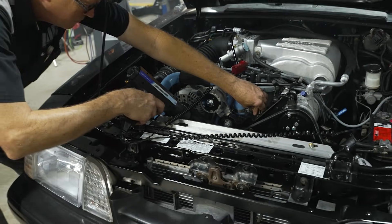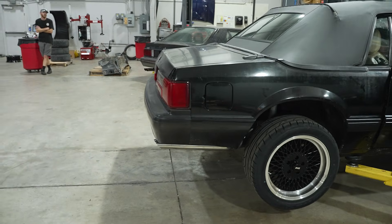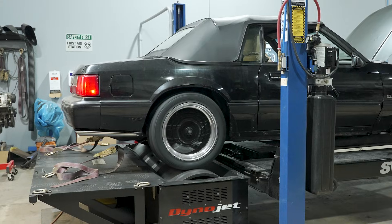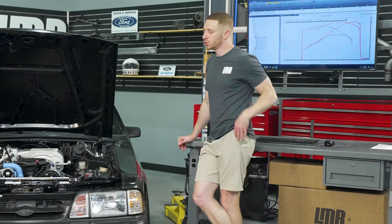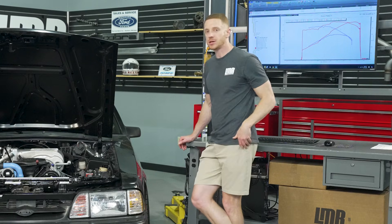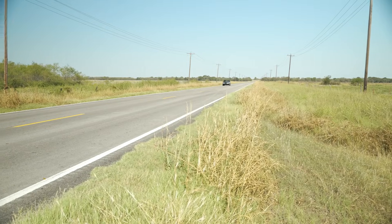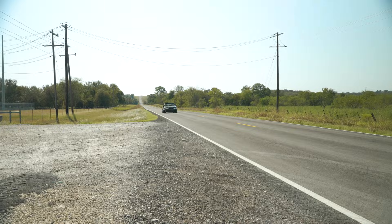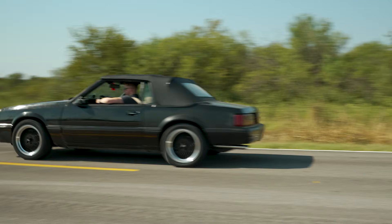Individual results will always vary. Even if you copy-paste this exact setup, your car may make a little more, the same, or a little less — always keep that in mind when comparing dyno results. A dyno is a tuning tool; we just happen to use it to retrieve rear wheel horsepower and torque data to give you a generalized idea of what a setup makes. This thing absolutely moves on the street — the drivability is really good even with the mild camshaft, and the Terminator X calibration has it running and pulling very well.